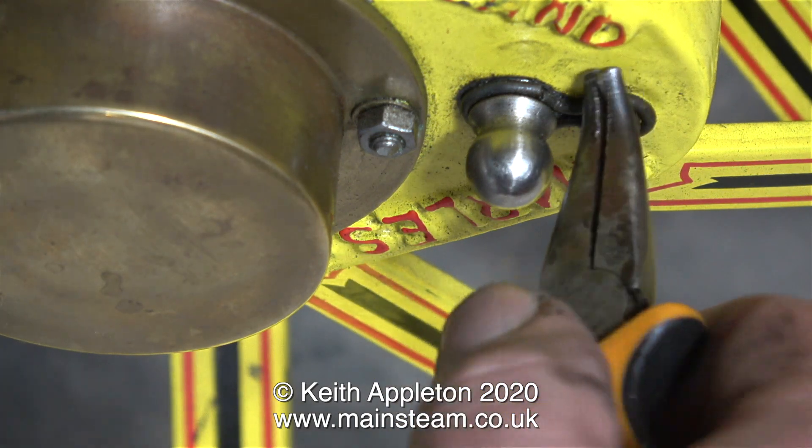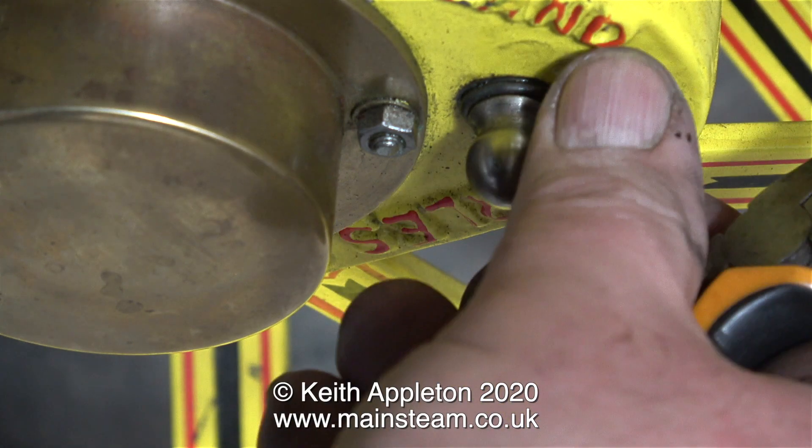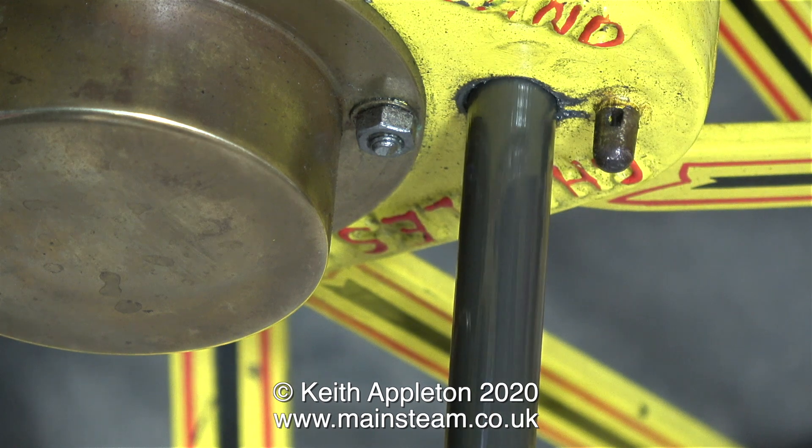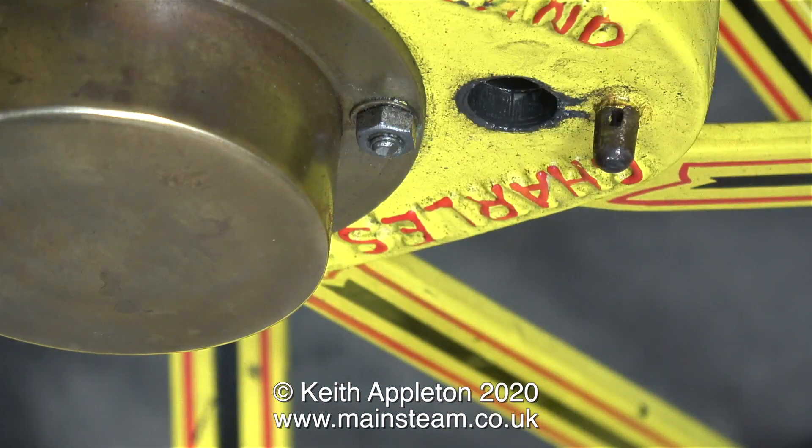Each of the two rear wheels have a drive pin, and by removing these pins, you disengage the drive from the rear wheel, thus allowing you to use the winch drum behind one of the wheels.